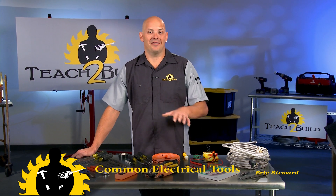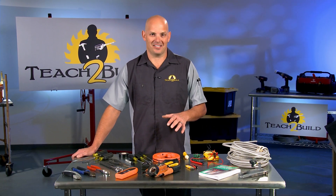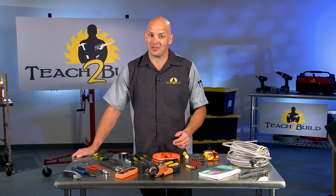Electrical tools. None of us like to get lit up when we're working on stuff, so there are some basic tools you want to use when you're messing with electrical stuff.